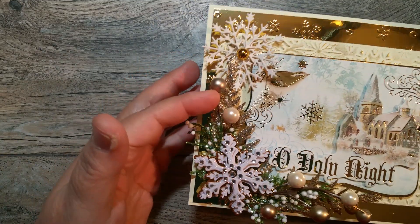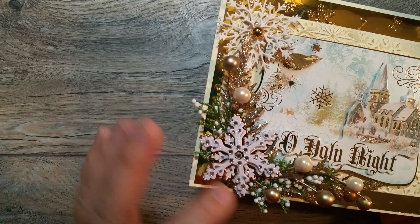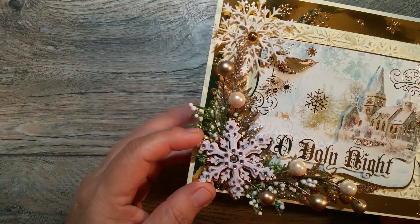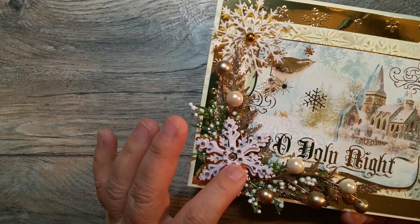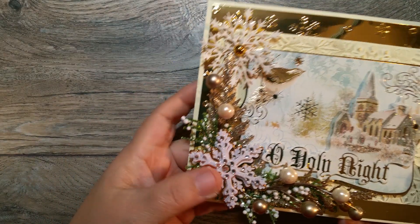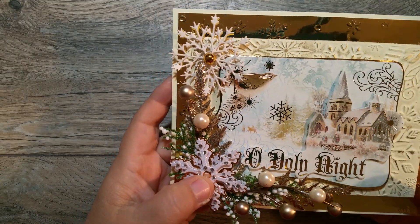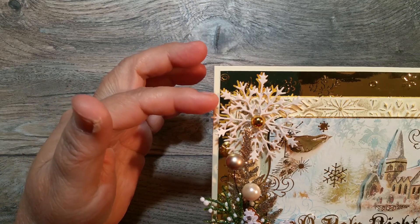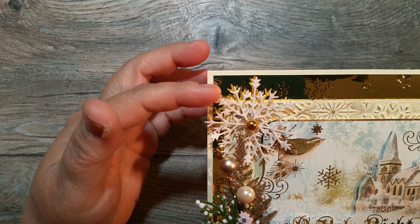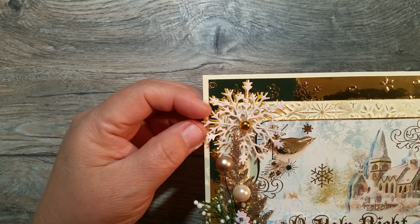I added some of those sprays that I picked up during this holiday season. This snowflake came from — I want to say this was from my friend Nisha in the tag swap. I know it came from somebody in the swap. And then the snowflakes right here were cut out with a die that was gifted during the holidays.